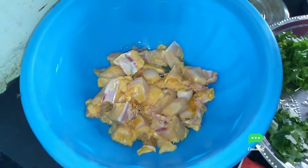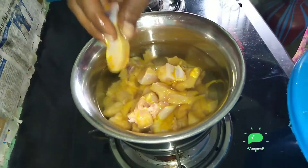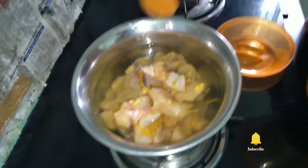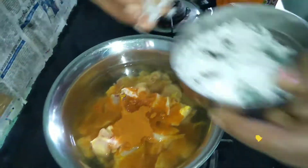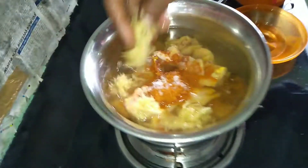Now we will cook beef in our dish. Now we are going to cook in a pan. Add 1 spoon of milk and add 1 cup of milk. Add 1 cup of chicken.